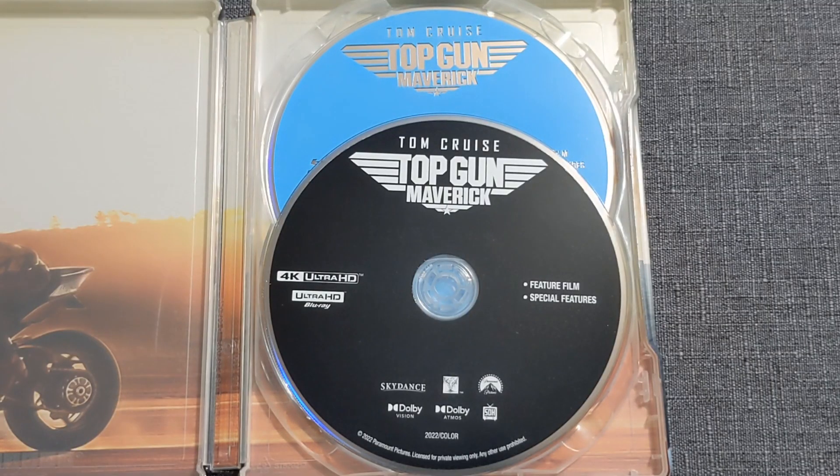I'm not going to sugarcoat it — the discs are whack. You've got the black disc for 4K and the blue disc for Blu-ray. Whatever.